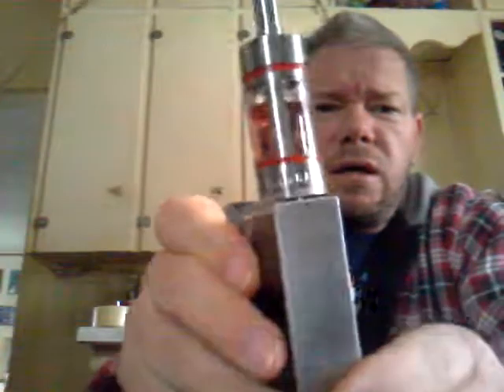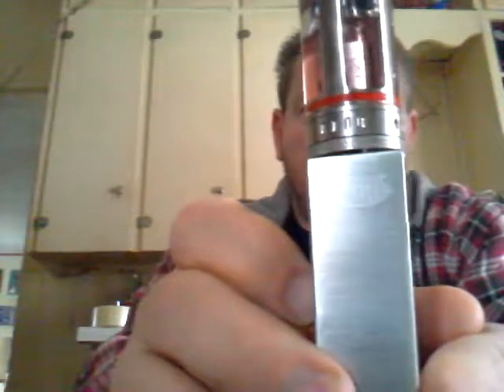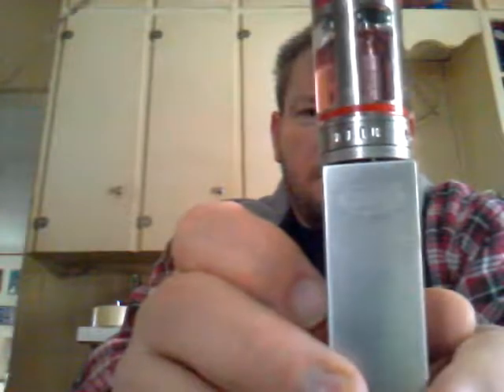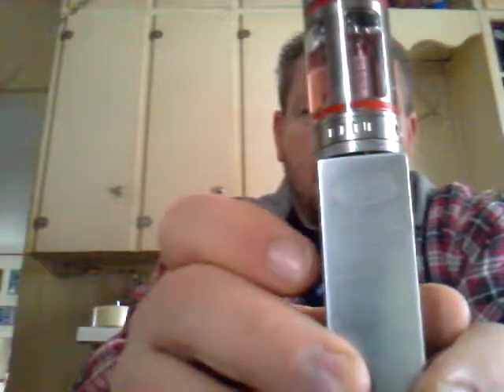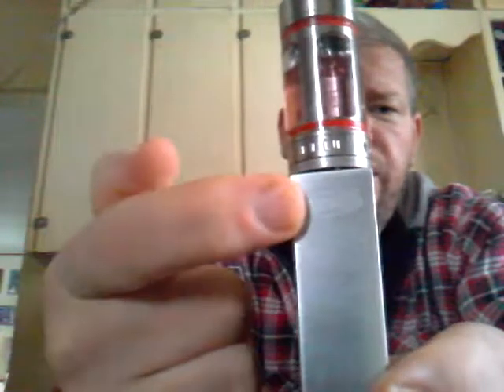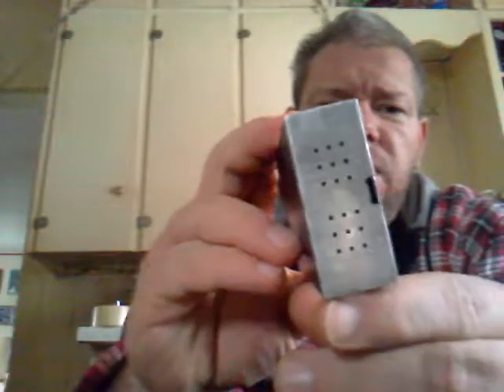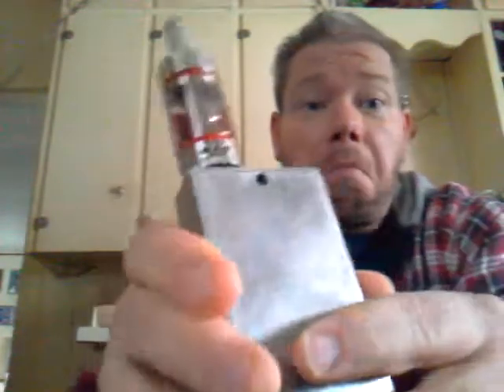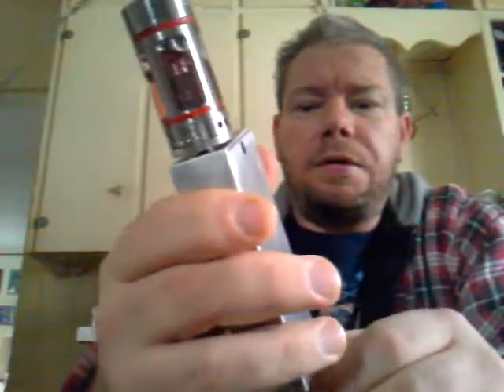I didn't realize it but the Segelli logo is laser etched in because this is nice and sanded smooth — and there it is. Same with the number down there. Who knew they took the time to laser etch some stuff — I thought it was just painted on.